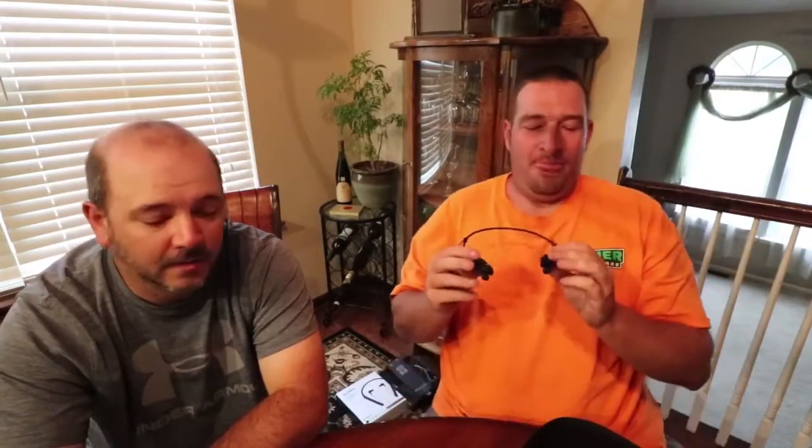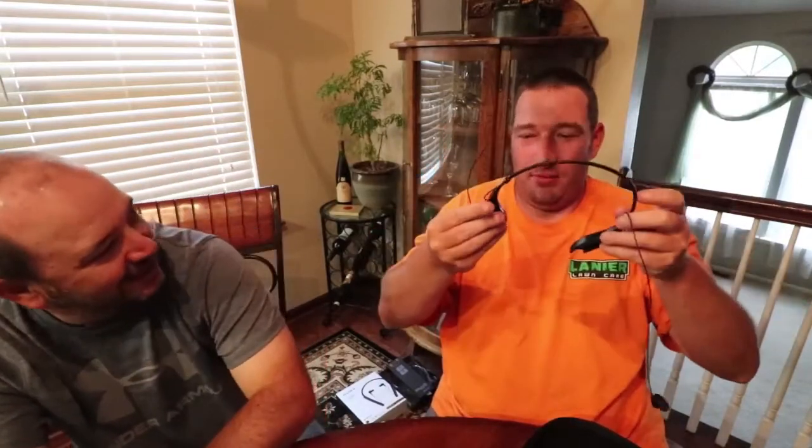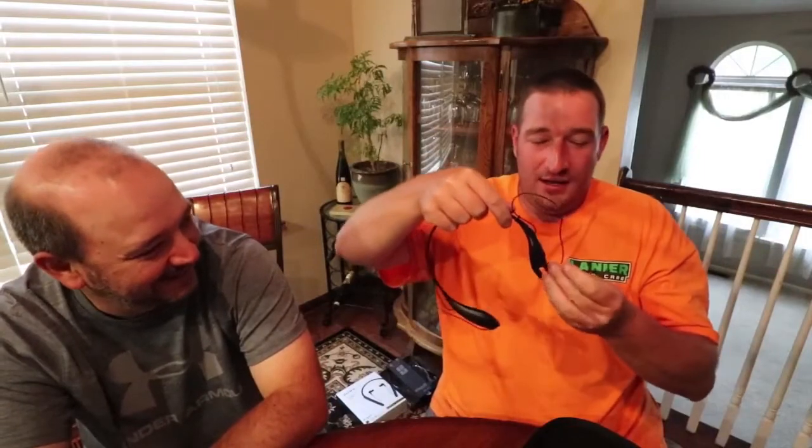Call quality on these amazed us both — fairly great. I was crystal clear to him on the other end of the line. With the headphones on, the caller didn't sound echoey at all — you could tell he was in an open area but he sounded like he was right there talking, not distant. Call quality is really good. They're also pretty comfortable. I like the simplicity of the on/off button, the controls are well-placed, and the way it fits around your neck — it feels like it's not even there.